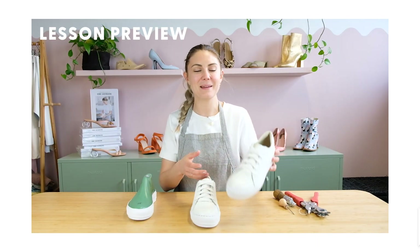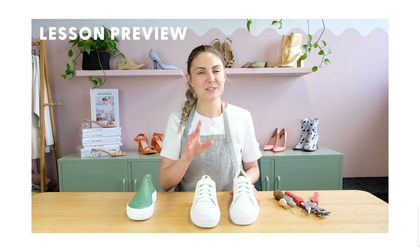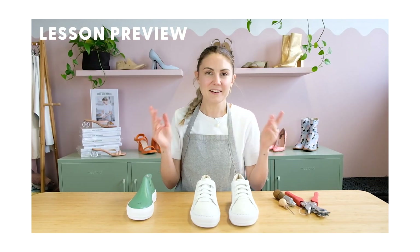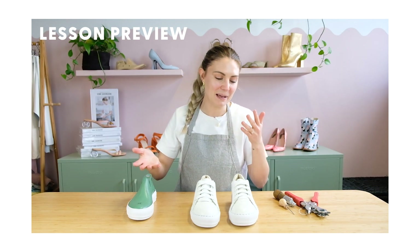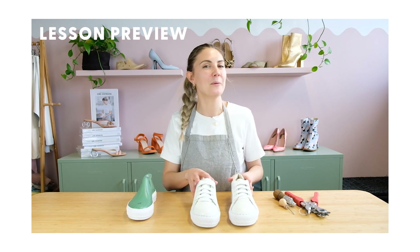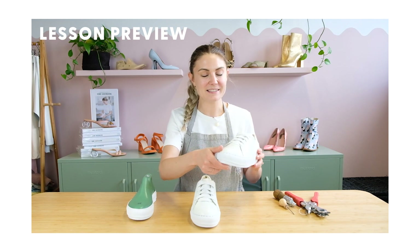I'm going to teach you how to make these classic white trainers. Throughout these tutorials you'll hear me refer to them as sneakers and trainers — in Australia, where I'm from, we call them sneakers, and here in the UK they call them trainers. I think in the US they call them sneakers too, but either way I think you'll know what I'm talking about based on the design, and I can't wait to show you how I did this.